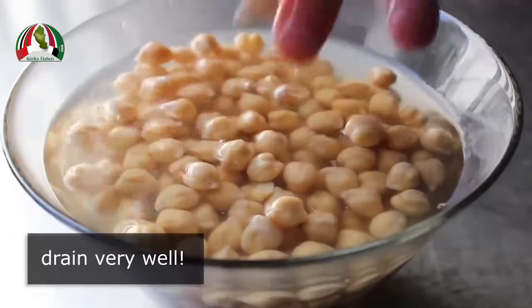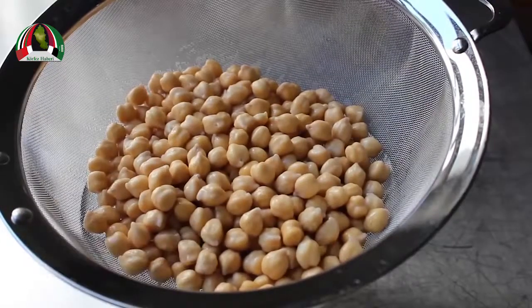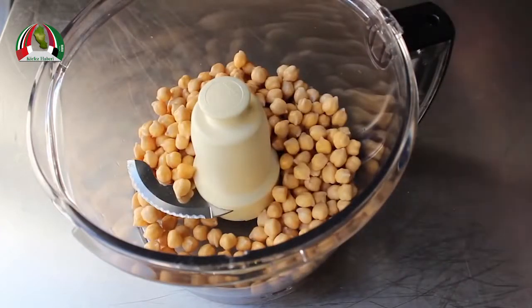A blender will work sort of okay, and yes you can make this by hand by crushing or chopping, but that's going to take significantly longer. So try to find a food processor — I guarantee one of your married friends has one. Just borrow it for a day and tell them you're going to make it worth their while with falafel.